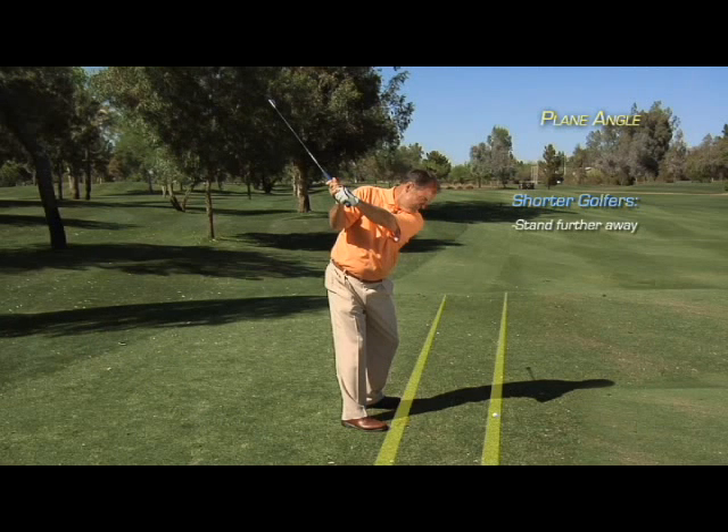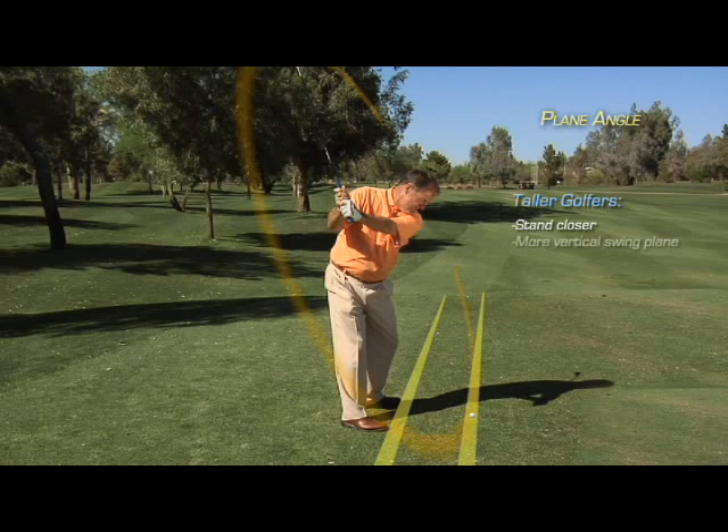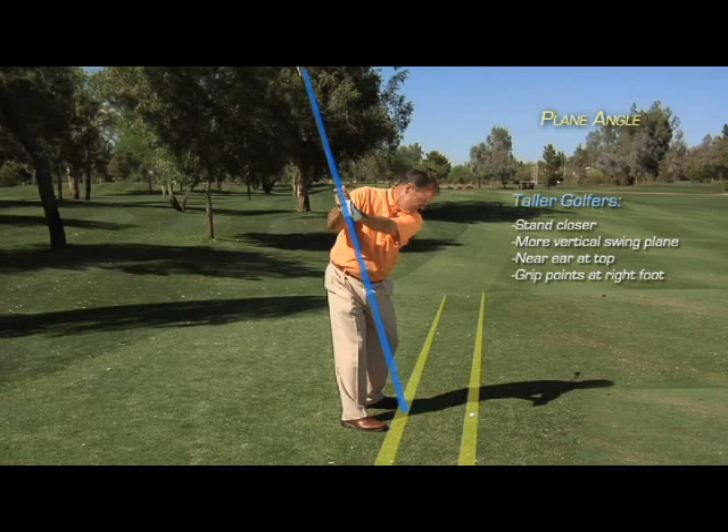Let's see if your swing plane is more up and down or more around. Keep in mind neither one is wrong — what's important is you find out which one is right for you. If you are short in stature and stand a little further away from the golf ball, your swing plane is going to be more around, with the club traveling closer to your right shoulder and the grip pointing more towards the target line. If you are tall in stature and stand closer to the ball, your swing plane will be more up and down, with the club swinging closer to your right ear and the grip pointing more towards your right foot.